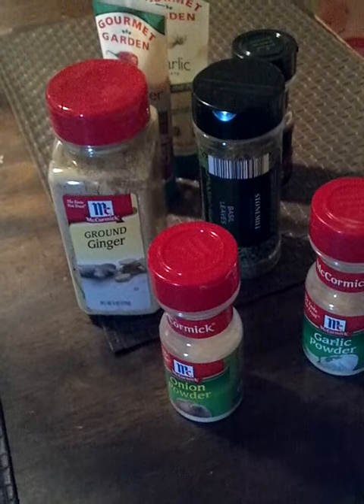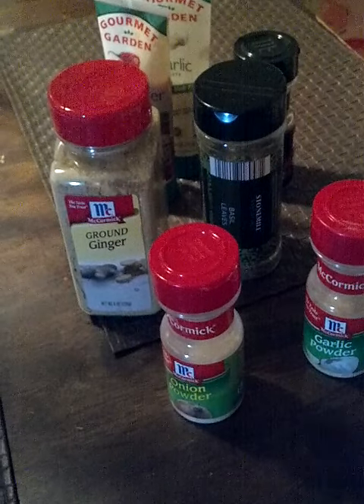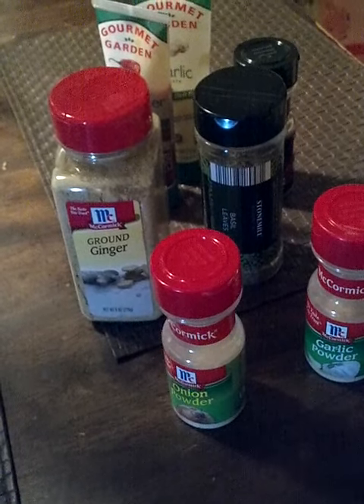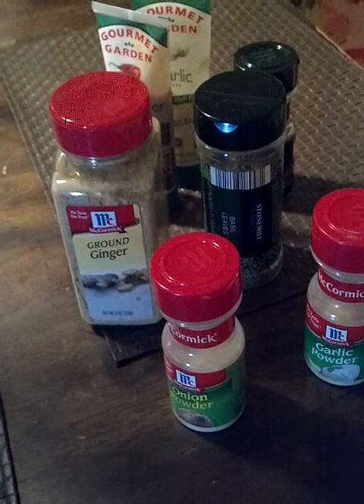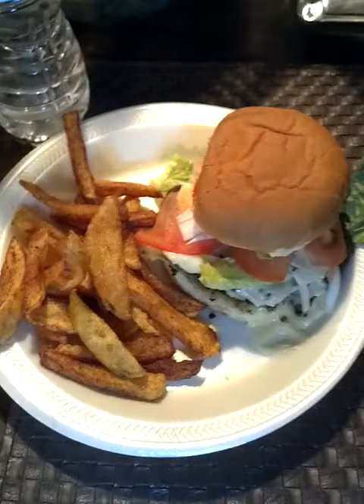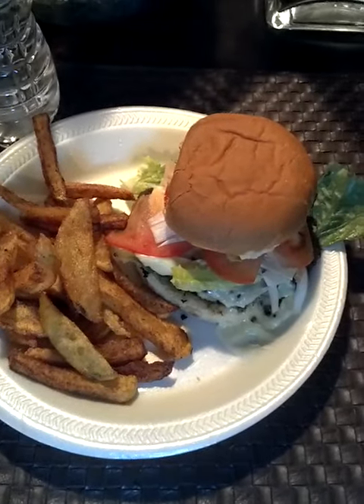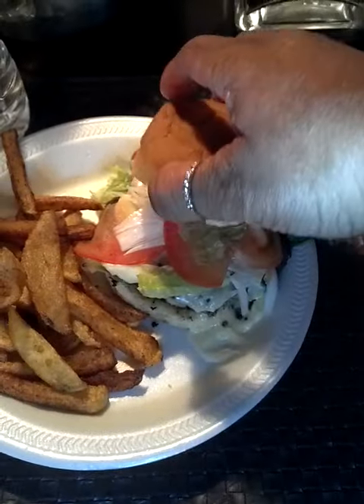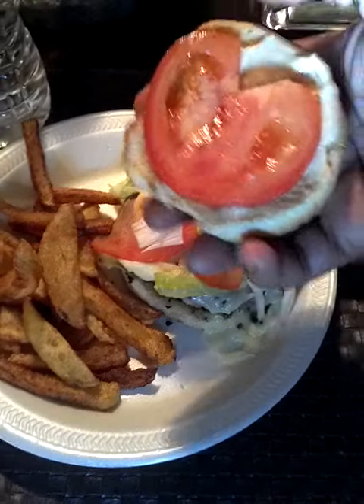I cooked the fries, flipping once. For the final presentation I cut up some onions and tomato, and I also have romaine lettuce. Here are the final results — my fries and my burger. I also toasted my bun.